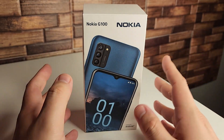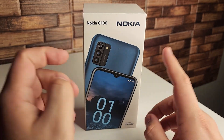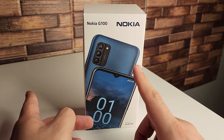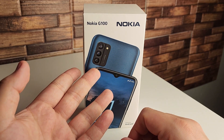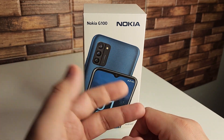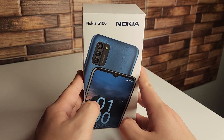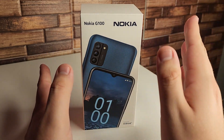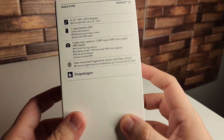With the $199 version you get 4 gigabytes of RAM and 128 gigabytes of internal storage. Going down just $30 to the $169.99 one, that only gives you 32 gigabytes of internal storage and 3 gigabytes of RAM. So you get an extra gig of RAM and 128 instead of 32 — a much better deal. If you're going to pull the trigger on this phone, just buy the $199 one.